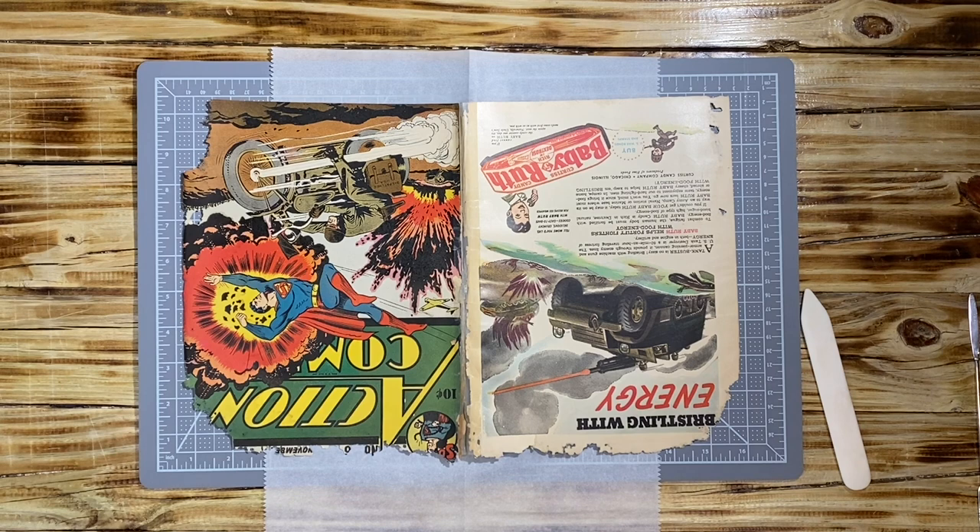Hello YouTube, we are back for another installment of the Action Comics Conservation.